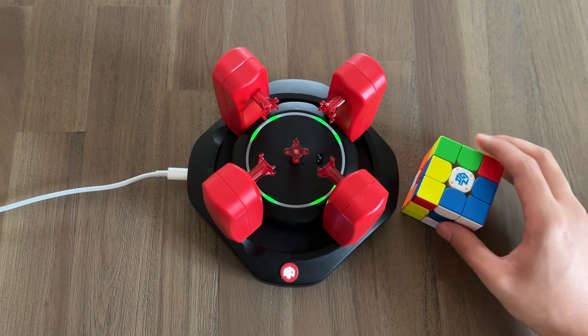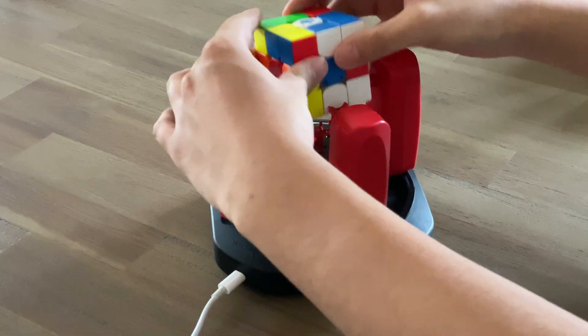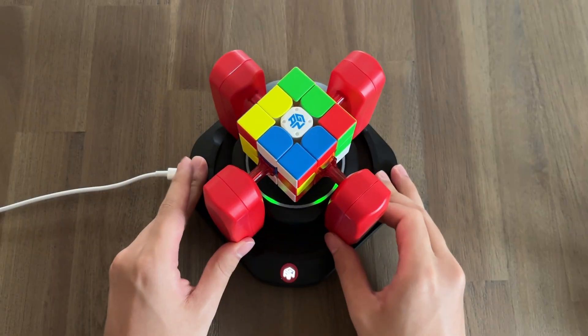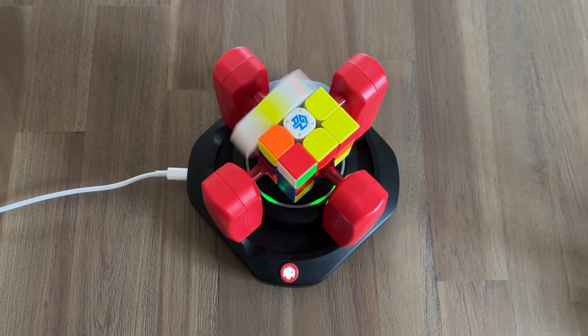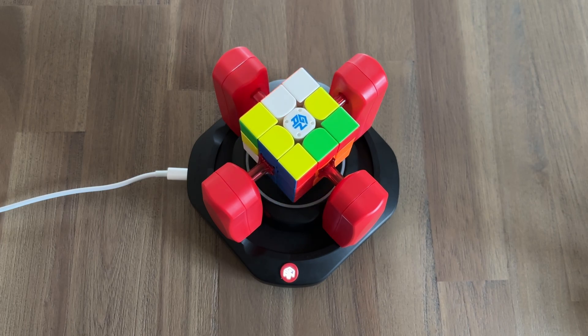The robot has two main modes. First of all, of course, the robot can solve your cube. Just pop it into the robot and latch it in, then just tap solve. It'll get to work immediately, calculating the optimal solution and solve your Rubik's Cube in just seconds.